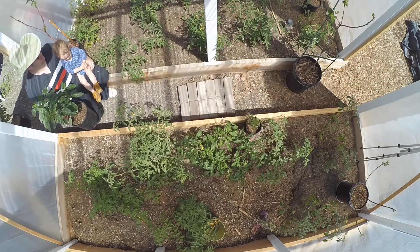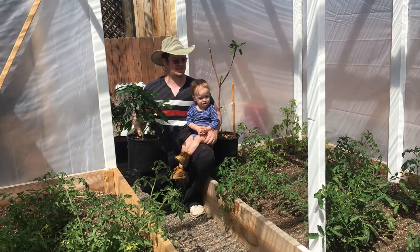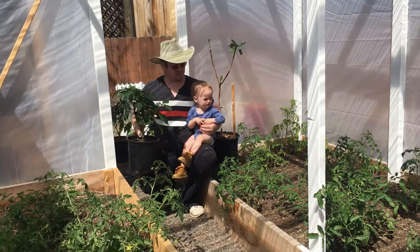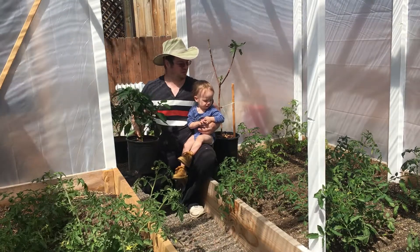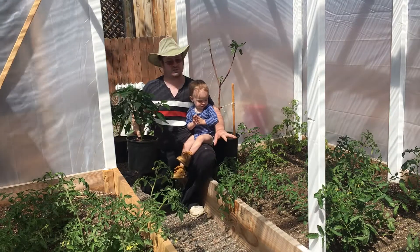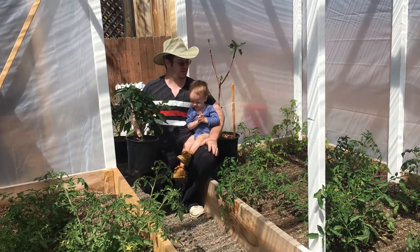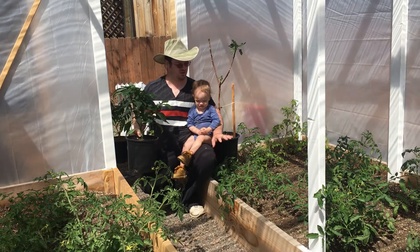With that being said, the temperatures do stay very decent here in the greenhouse. I haven't really been recording the temperatures with a thermometer or anything, but as you can see, the tomato plants are doing great, so I'm really excited about that. I still need to put down some compost and some mulch, but that'll be done when the plastic comes off around the outside of the greenhouse. That's when I'll throw some compost, worm castings, and some mulch down.